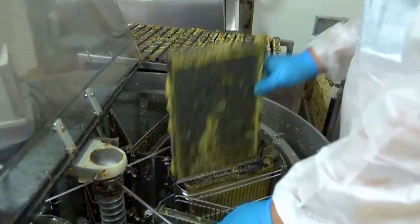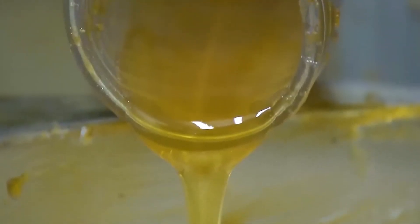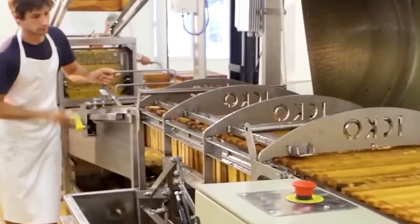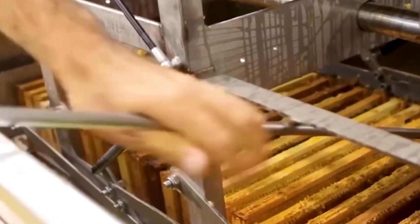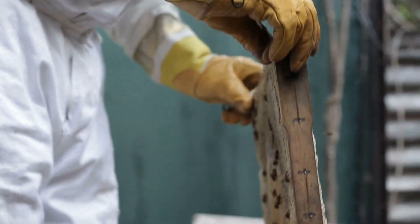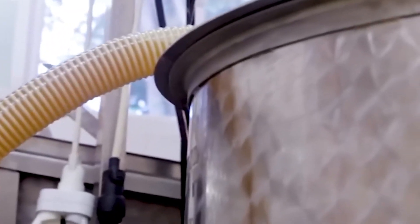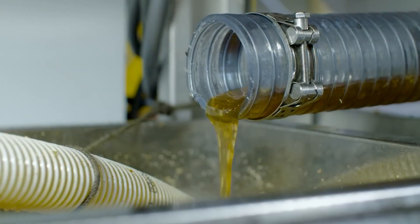The next step is to place each honeycomb tray into a larger machine — this is where the magic happens. This machine, called a spinner, spins the honeycombs really fast. This spinning action forces the honey out of the combs by centrifugal force, flinging the honey into a collection area. Not only does it help get every last drop of honey out, but it also cleans the combs thoroughly, meaning the combs can be reused — which is great for the bees and for beekeepers. Once the honey is collected, it's churned slightly to mix it evenly and then passed through fine sieves. This helps remove any remaining impurities, leaving us with smooth golden honey, while the clean honeycombs are collected and prepared for their next use.